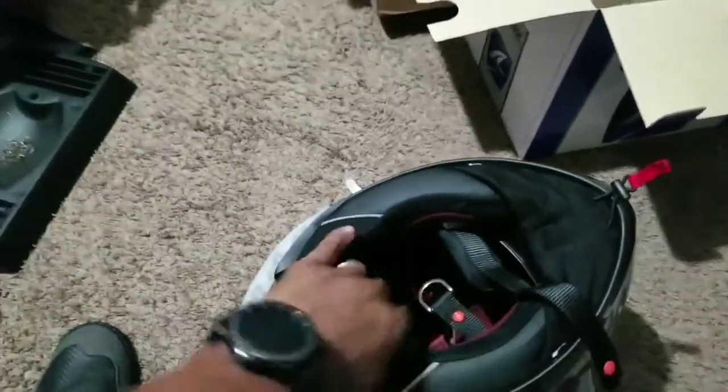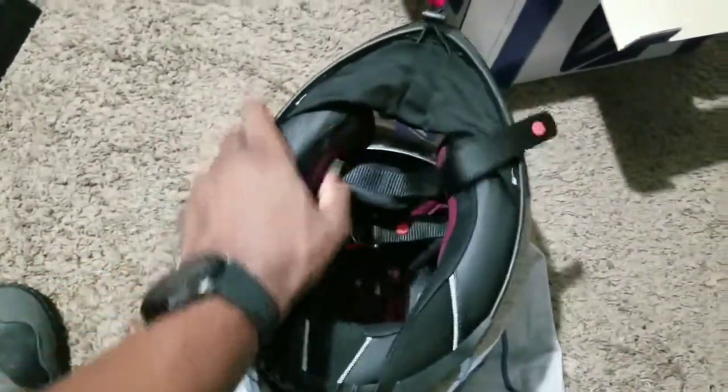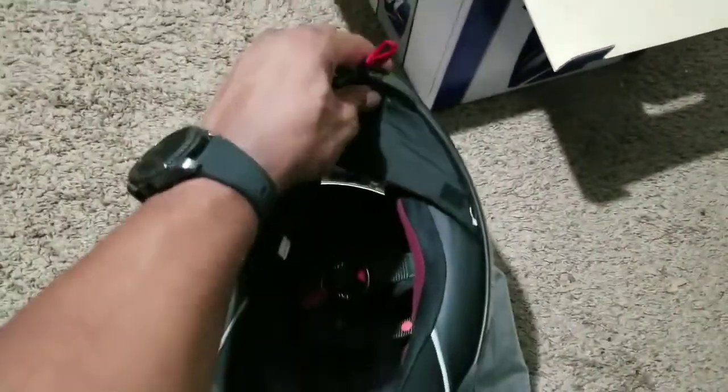Things I'm noticing right away is the quality — the cheek pads in here feel so plush. I can tell just by feeling this helmet that it's going to be much quieter than your entry-level helmets like the Icon Alliance, and again that's really no comparison.